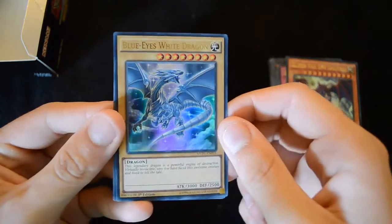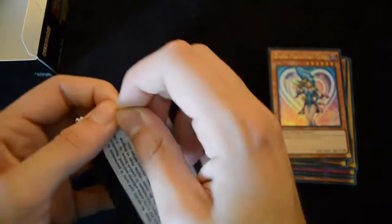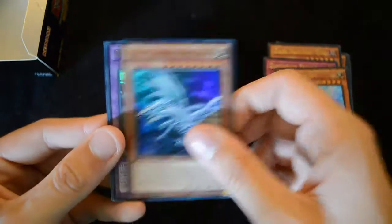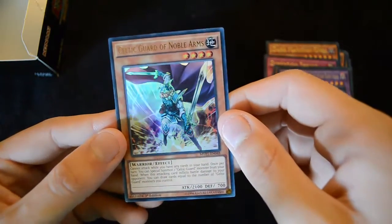Here we have the new Blue-Eyes Alternate Art — a very nice looking dragon — the Kiwi Magician Girl, and the Dark Magician card. Then Dimension Sphinx, Silver Gadget, another Blue-Eyes Alternative White Dragon, another Crimson Nova Trinity, and a Celtic Guard of Noble Arms.